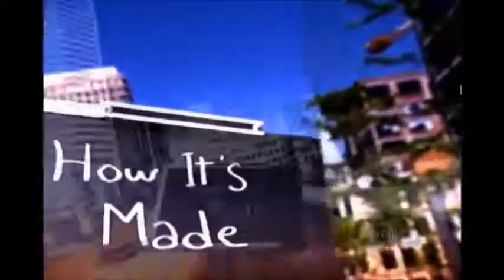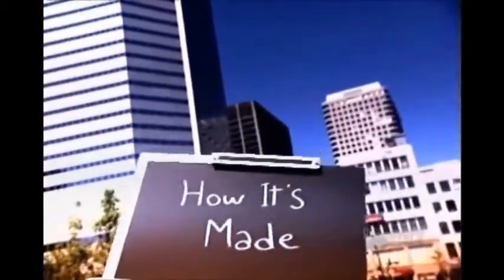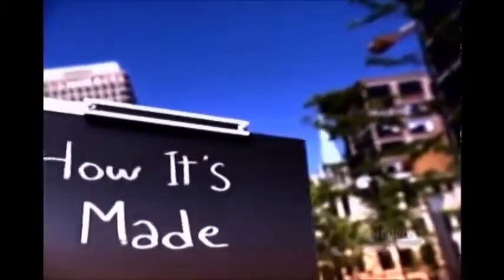Chalk one up for the blackboard. This trusted teaching tool goes back centuries, yet still remains the focal point of the classroom. Today's blackboard, or chalkboard as it's also called, hasn't changed that much in appearance, but the materials used to make it have changed.